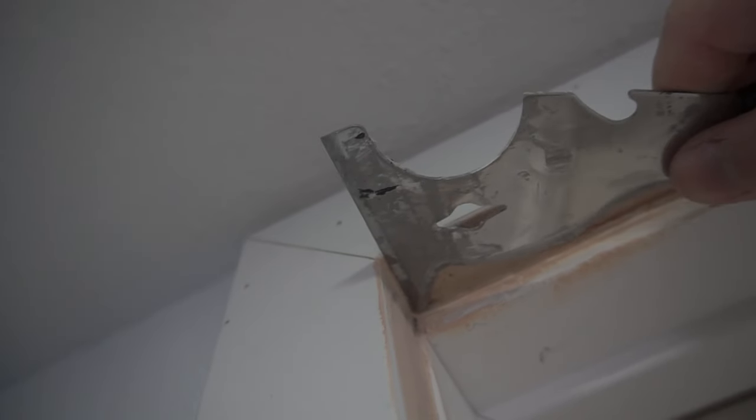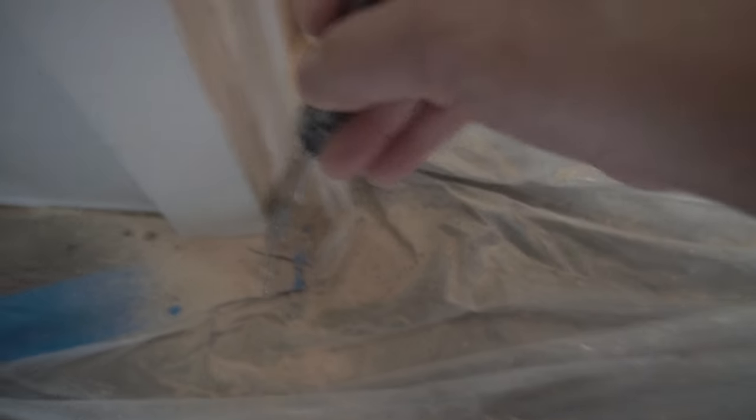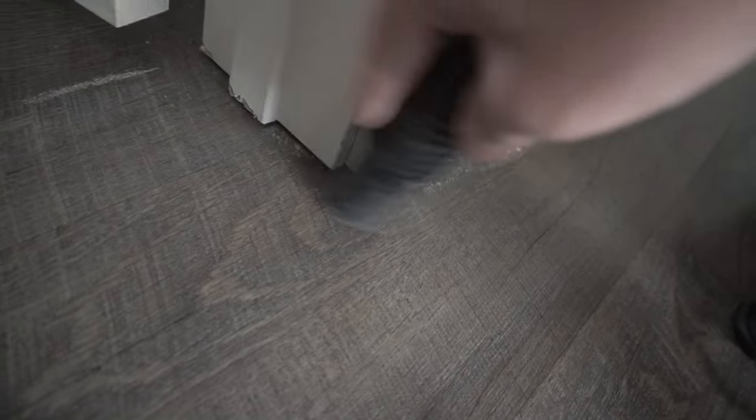Do another touch-up on the bottom portion, adding a little bit of filler there. Put down a good drop cloth because you're going to be creating a lot of dust. It's also good to have a spray bottle to help calm down the dust, and then vacuum up all the excess as well.